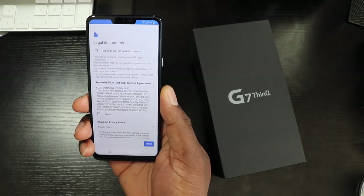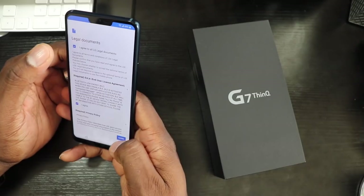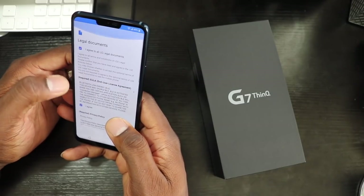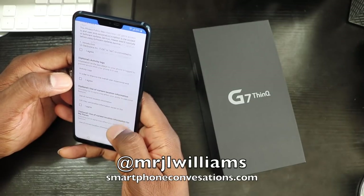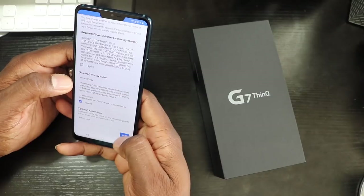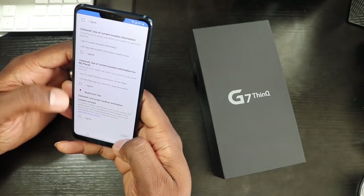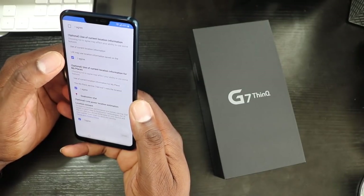I used my fingerprint reader right there. LG docs — man, all this stuff they want you to agree to, a whole bunch of stuff. This is all optional. This is the one that's required. Let's go. This is crazy how you gotta go through all this.